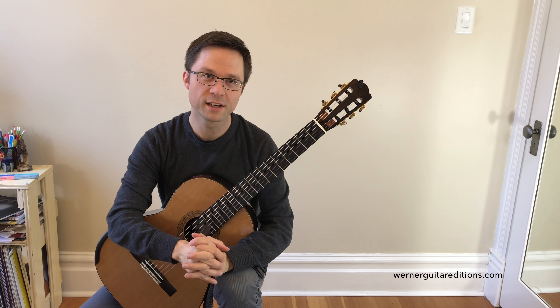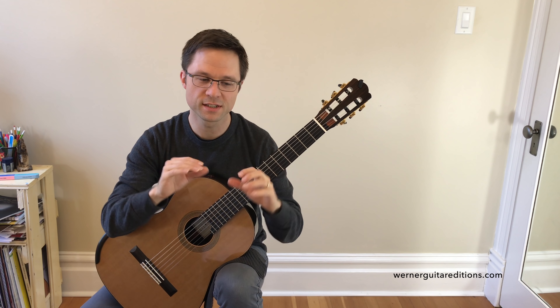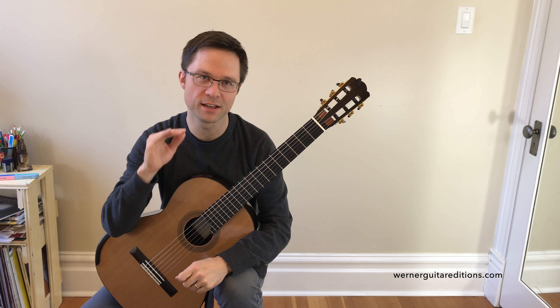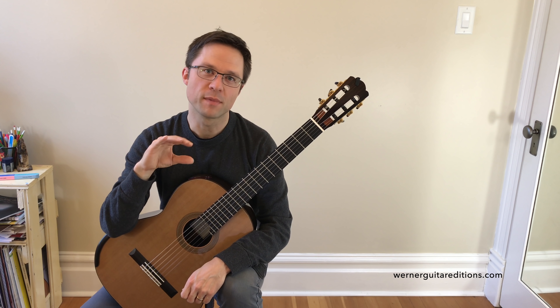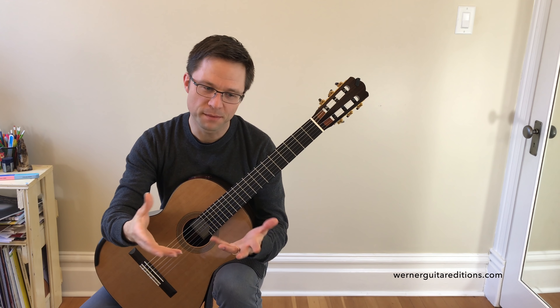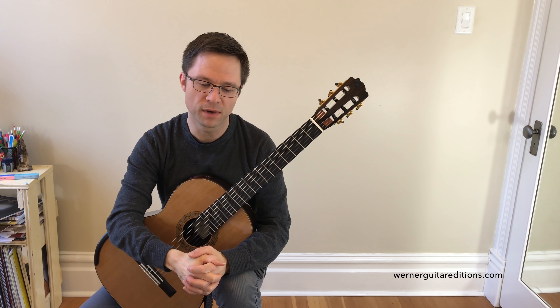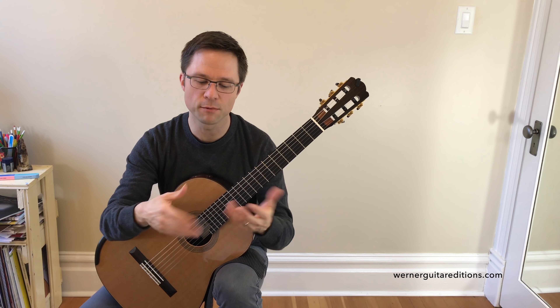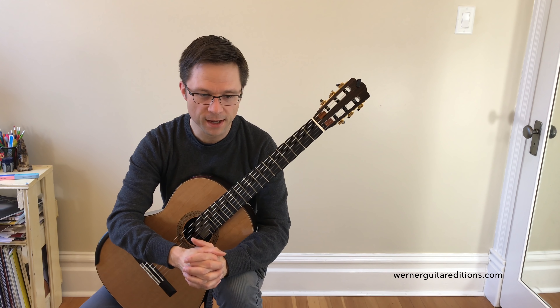This piece is part of the wedding collection on the site. I have a number of pieces that I've arranged for gigs and weddings, things like 'Jesu, Joy of Man's Desiring' by Bach, 'Canon in D' by Pachelbel, and 'Air on the G-String' by Bach. I've got a number of other pieces that would go well at many gigs as well as weddings.